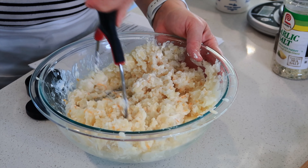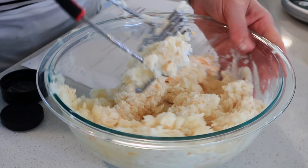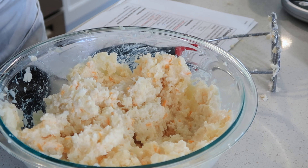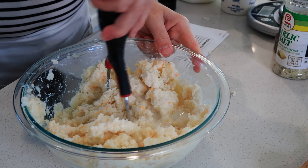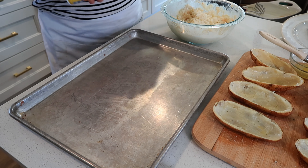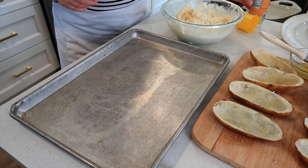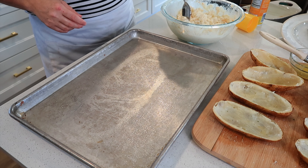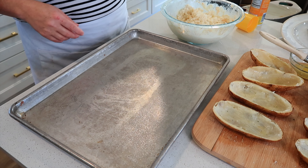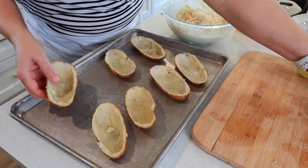I'm also adding a little bit of milk — maybe a third to a half cup. If you need more flavoring you can add a little bit of garlic salt, more pepper, or a little more sour cream for extra creaminess. I'm going to add just a bit more milk so it's not too dry. You'll also want to taste test your twice baked potato mixture to make sure it's really good.